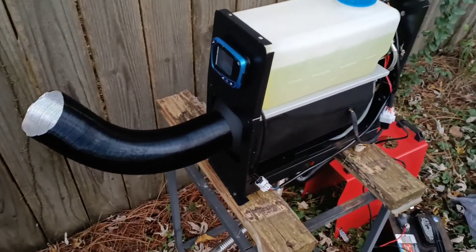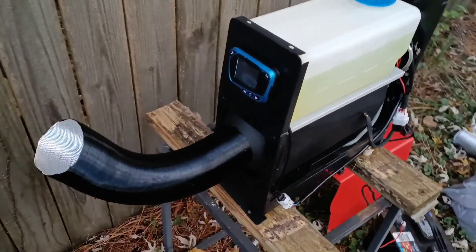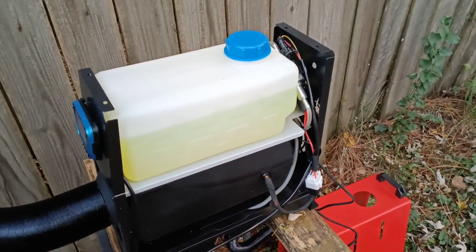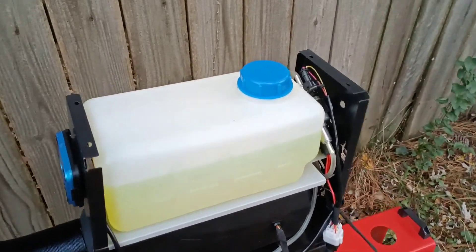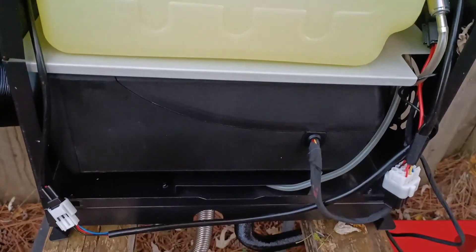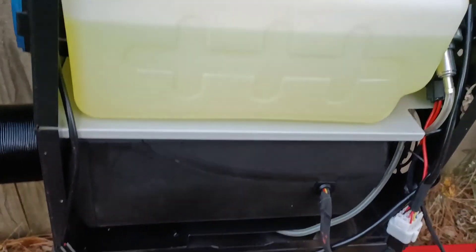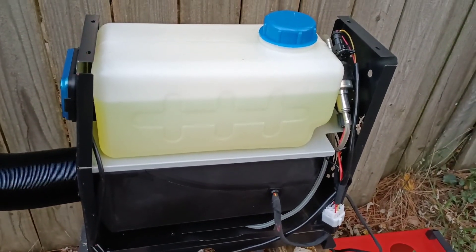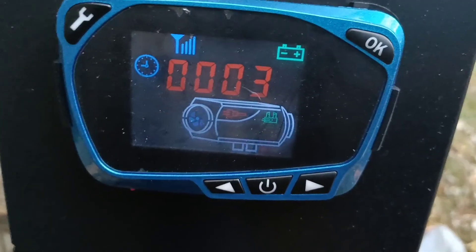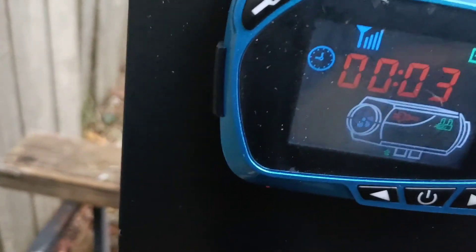I am doing a test run on my setup of this 8 kilowatt Chinese diesel heater. I have taken the top off the case to take a look inside. Basically it's just this tank sitting on top of one of the heaters that you could buy separately — it's just inside of this nice little case. I turned it on by pressing the power button and it is running, but it is not producing heat yet.